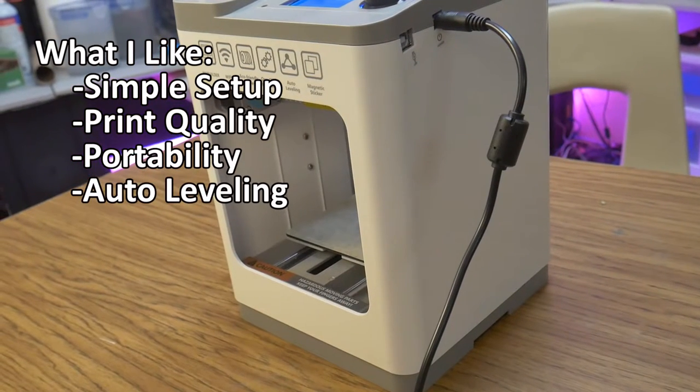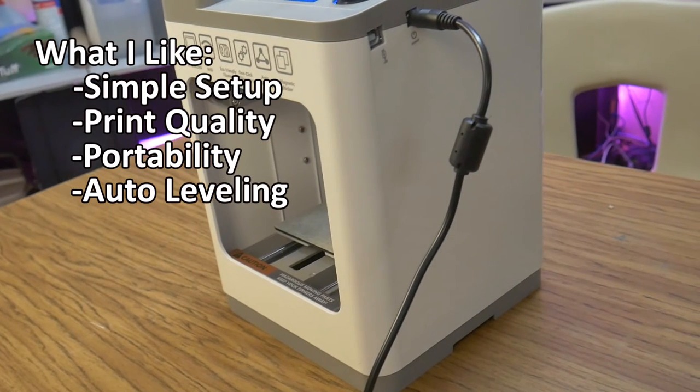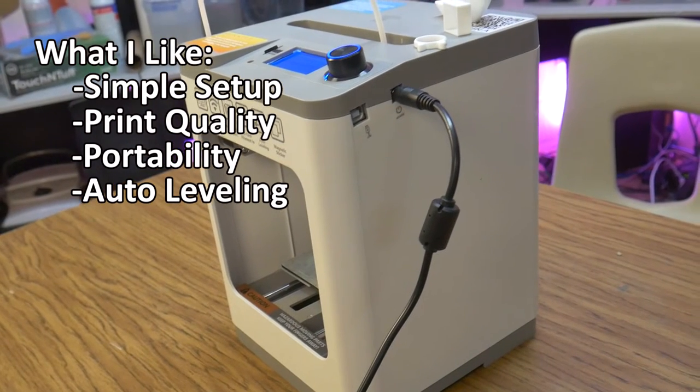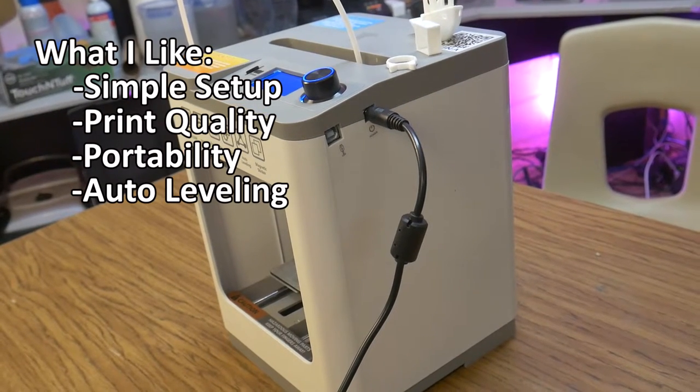Auto leveling. The inductive auto leveling probe worked great, and I feel like it is a must-have for a young operator or someone just getting into 3D printing. Coupled with the provided software, this unit should be successfully printing straight out of the box for just about any skill level.